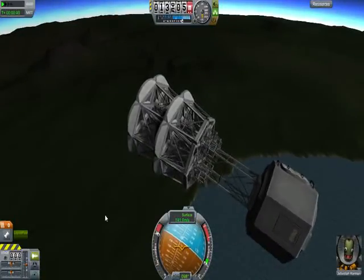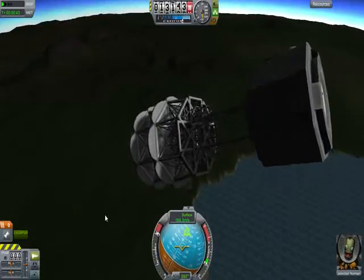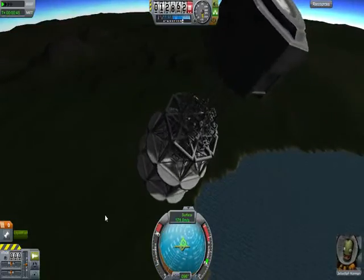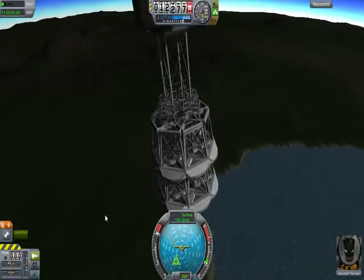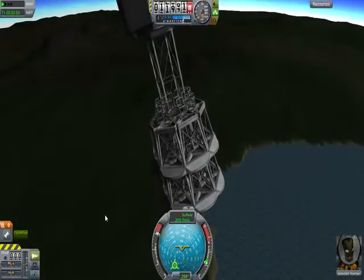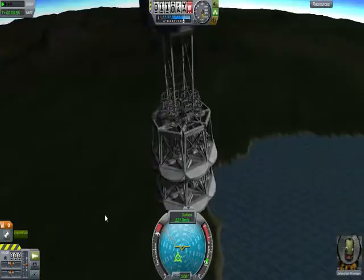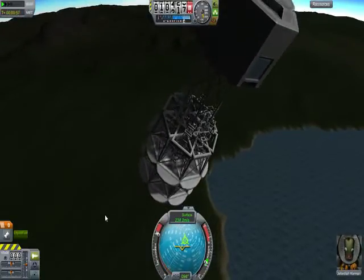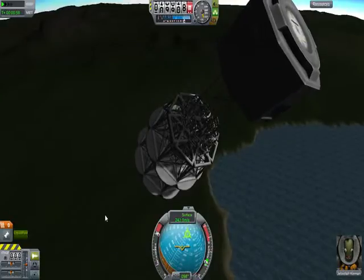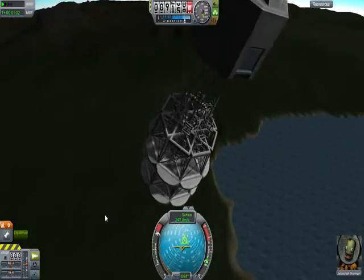Anyway, the idea is you could have some of these things up in orbit if you need to bail out. I did one test with this and it inexplicably worked. Let's see if it happens again. Now, I know we're not doing this from orbit, but terminal velocity is involved. Terminal velocity is terminal velocity. Ten kilometers up ought to be plenty.